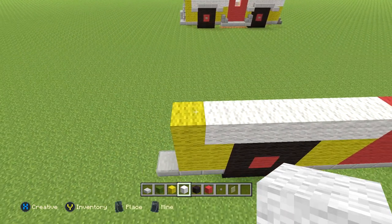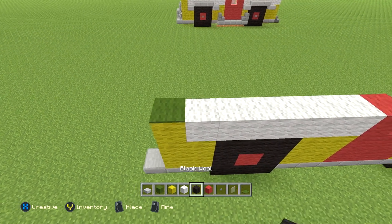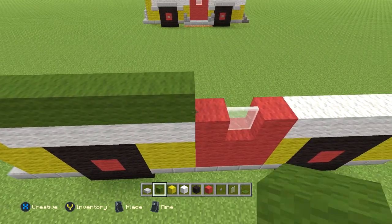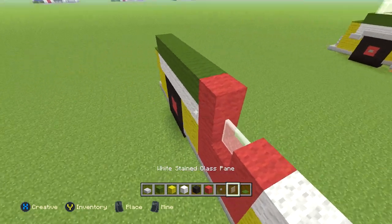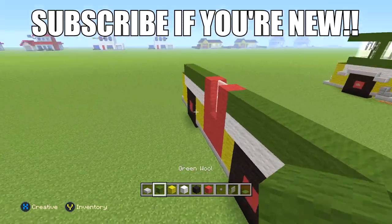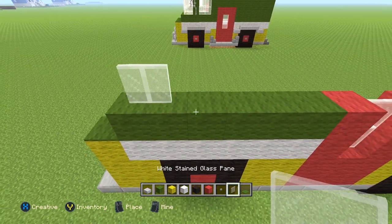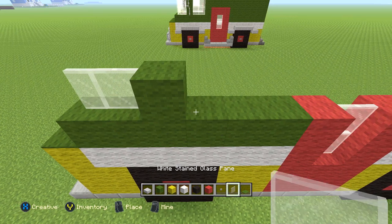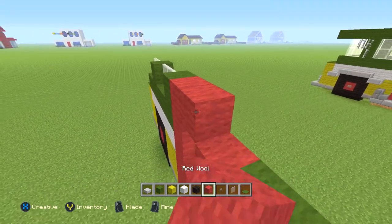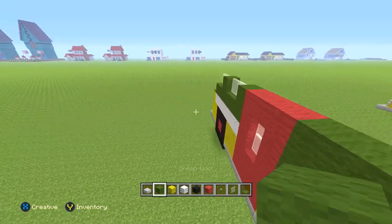The next row: get out some carpet — it's going to be one green carpet, then a row of six regular green wool, then one red wool, one glass pane, one red wool, then green wool for the rest of the way. The next row is going to be two glass panes, then one green wool, then two glass panes, then one green wool, then three red wool, then green wool for the rest of the way.